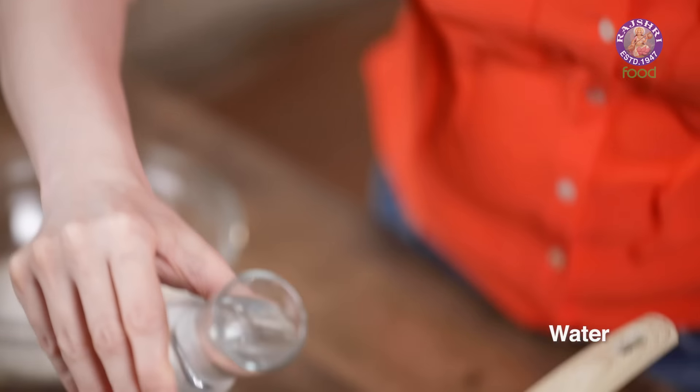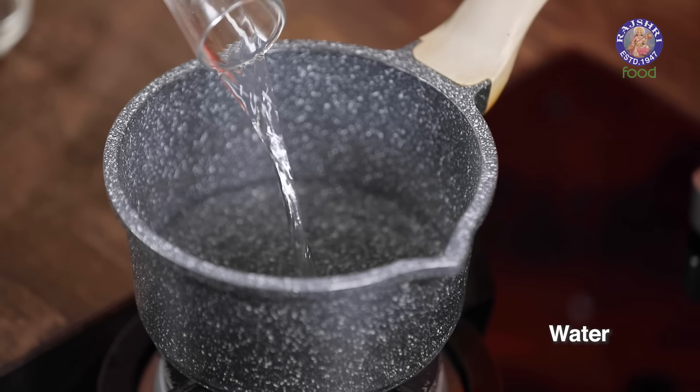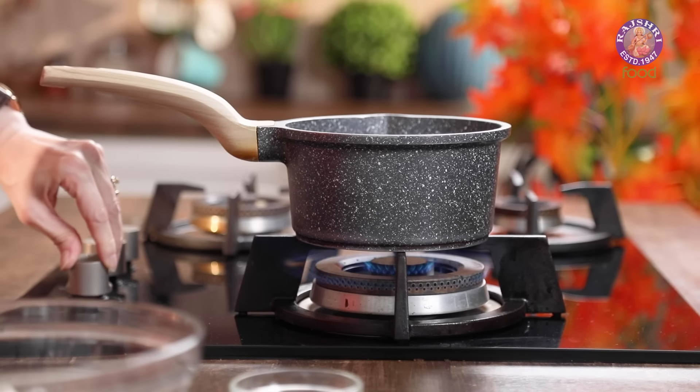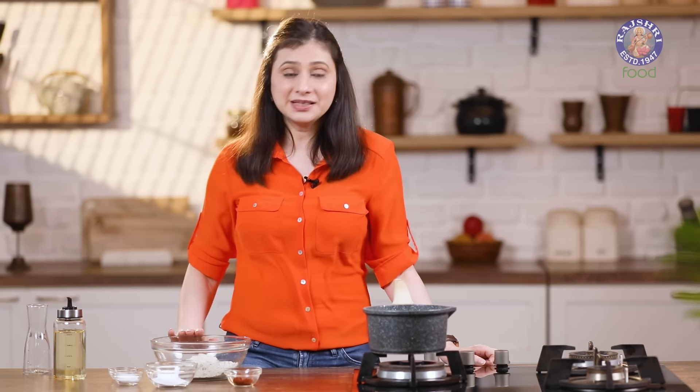Starting with warming some water for the dough — just slightly warm it, it shouldn't boil. So let's add some water in this pan. Turn on the flame. Next I'm going to start with the first process of the pizza, which is making the base.